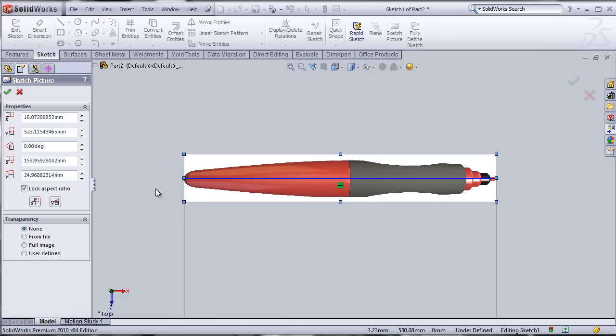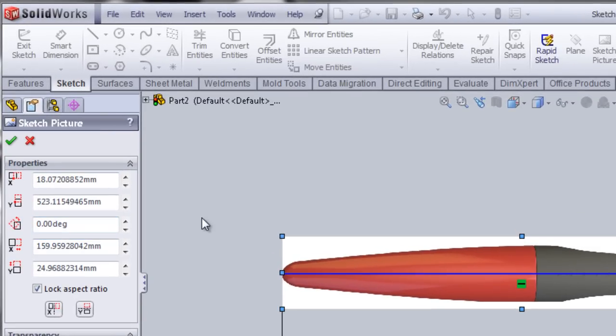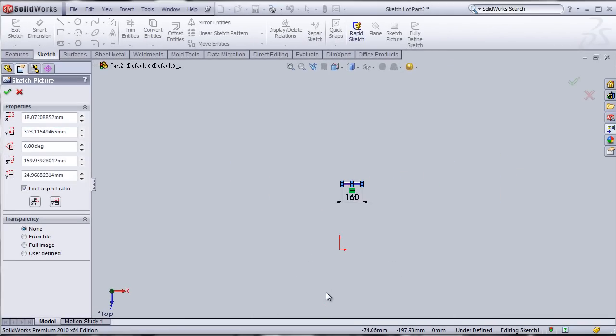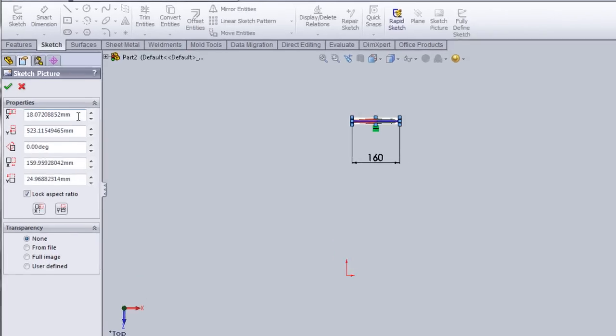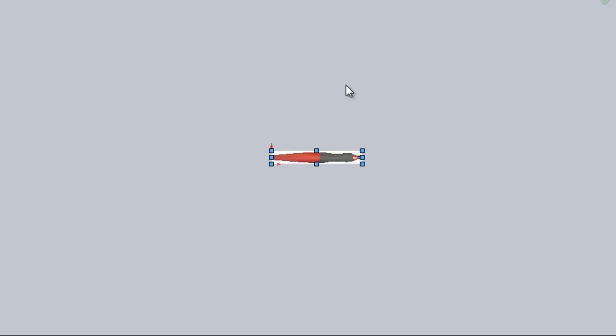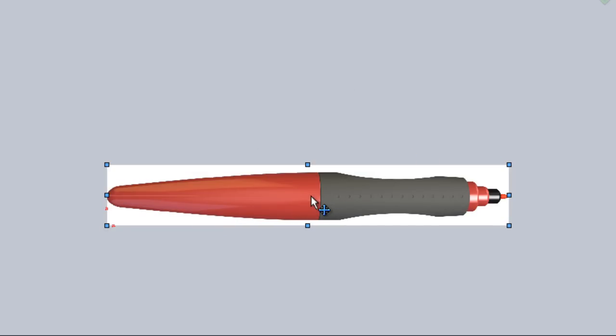That looks pretty good, and I think that's what we really want. But the object has been moved from its origin to somewhere else, and the real dimension of our object is between these two points — that's what we really want. So now we'll bring this entire image to the origin, right here. At the same time, we want to make sure that the image is in the center of the origin. So I'm going to change this dimension to 0, this dimension to 0, and hit Enter. And you will see the image has moved to 0, 0 again. But we want this origin to be somewhere here in the center of the image.